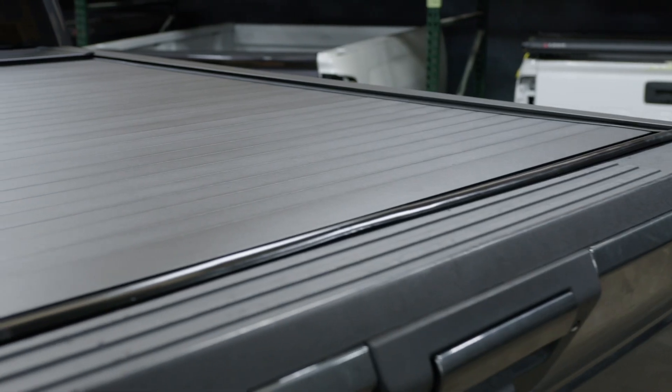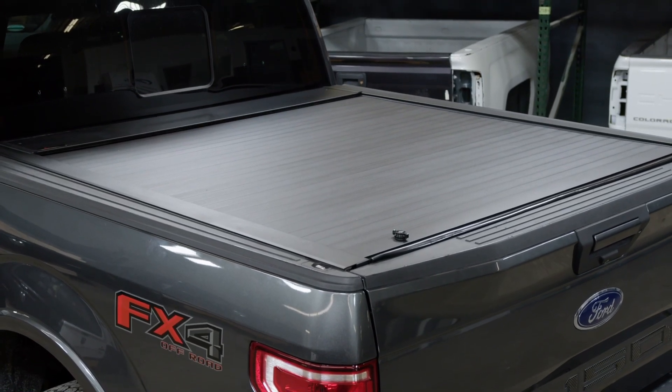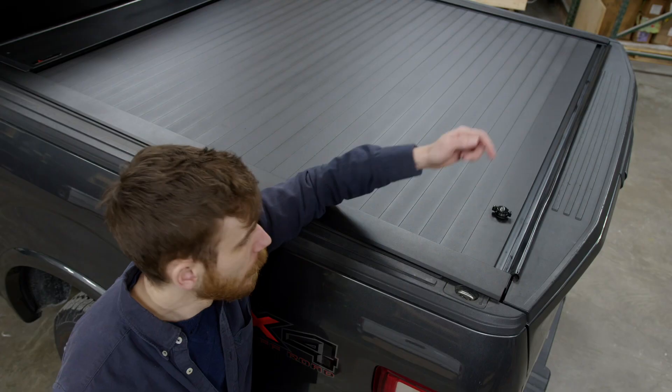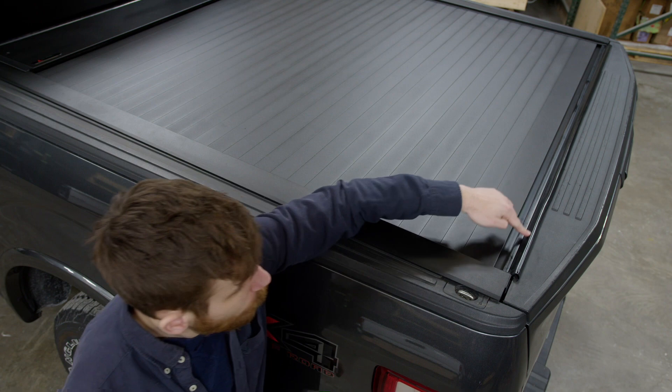The Full Metal Jackrabbit is weather-resistant and built with rigid extruded aluminum panels covered in a durable matte black powder coated finish with interlocking silicone hinge seams. There's a keyed lock on the surface to secure your cargo, and a rubber seal overlaps the tailgate.